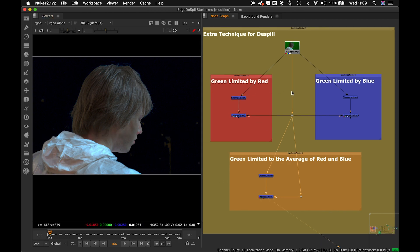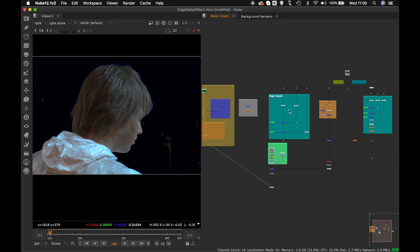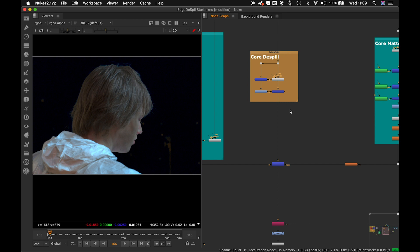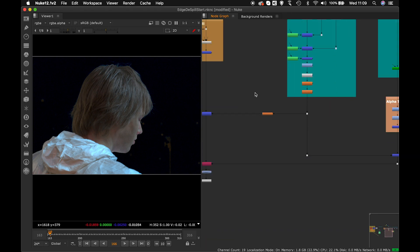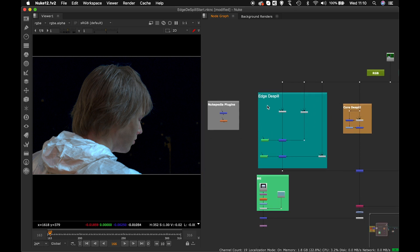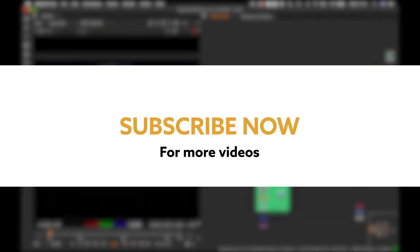Use whichever channel mixer technique works best for your footage. What we've completed in this series so far is: how to do a despill, how to create a core matte, and how to use the core matte for controlling spills — including with the Exponent Blur today. Try these techniques with different footages and you'll find the HD despill approach very useful. Do let me know your comments and suggestions. Until next time for the final part — the integration — see you, and have a great day!